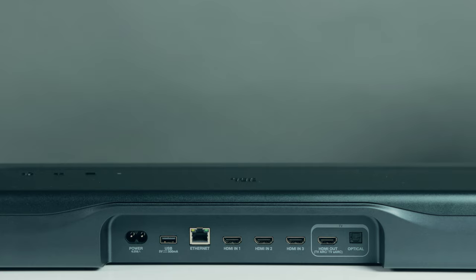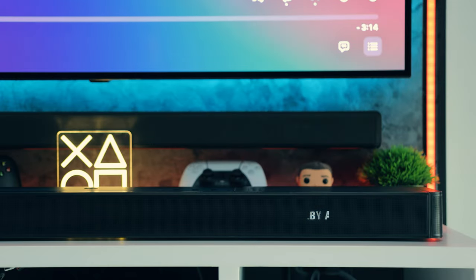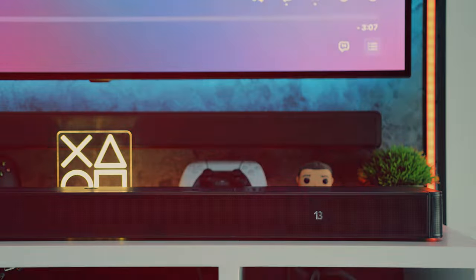At the back of this soundbar, you get four HDMI ports, one optical port, one USB port, and an ethernet port. On the top, there are only three buttons, an indicator LED, and two microphone holes. On the front, there is a display behind the grille which displays white text.